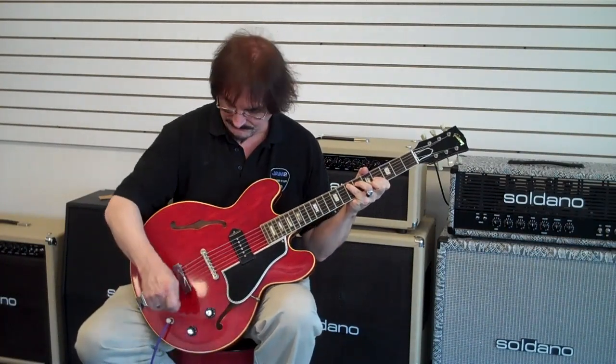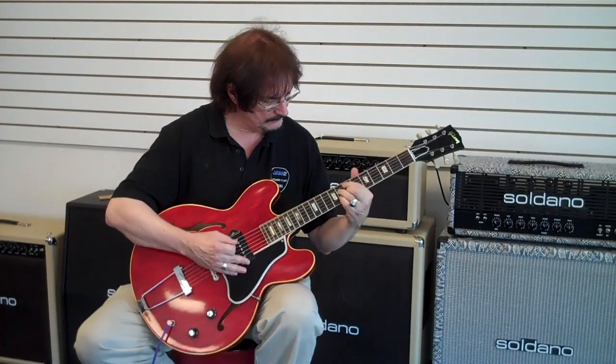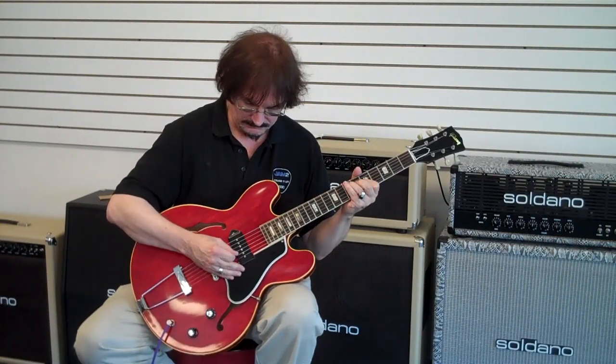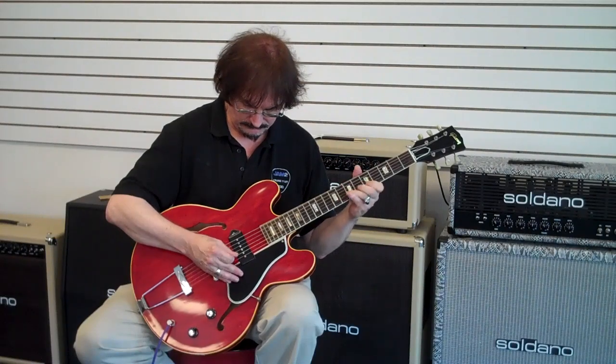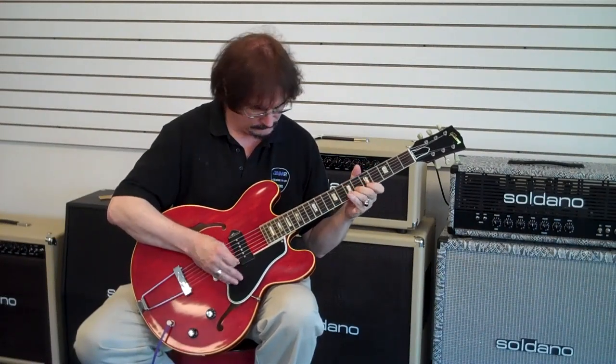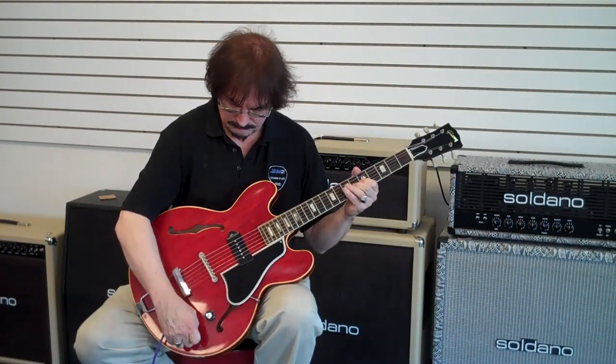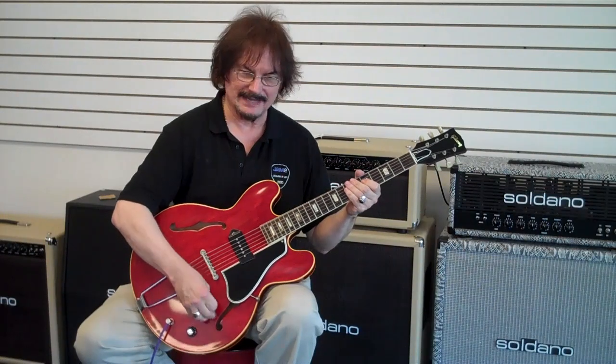Very sweet for chords. It can darken up pretty nice. All the way back on ten again.